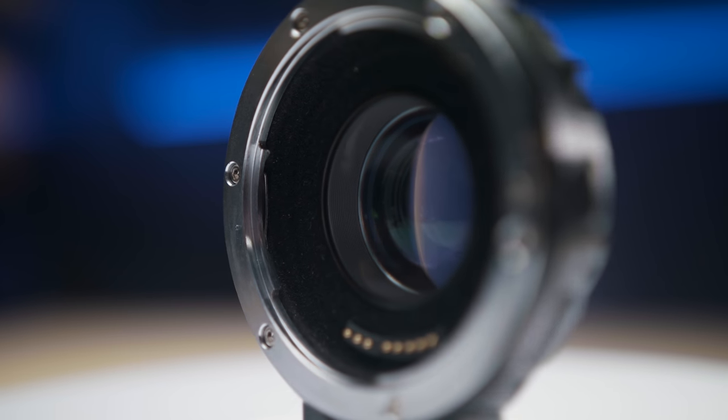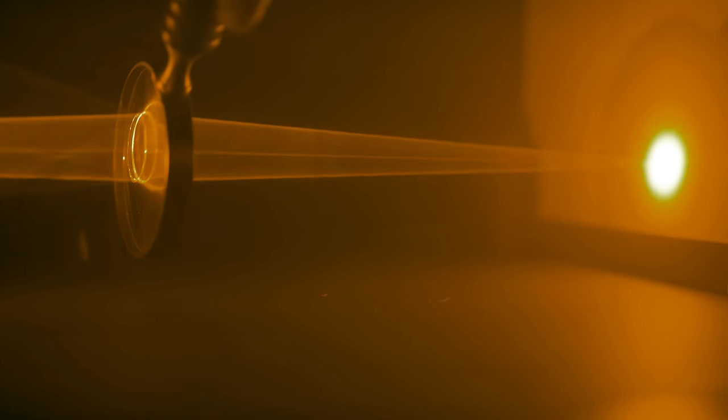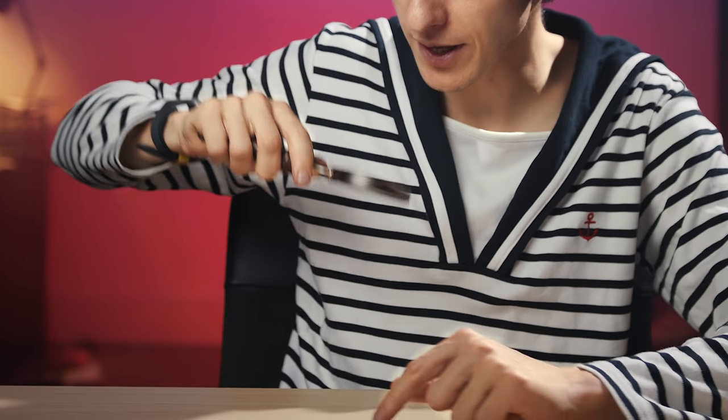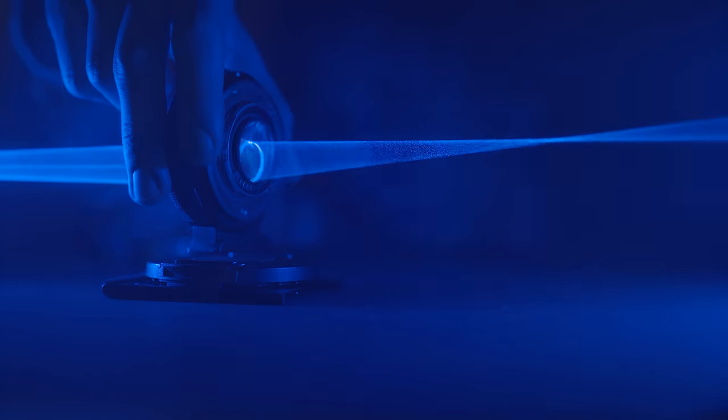Most speed boosters are made with five to six pieces of glass which all together transform a big image into a smaller image that is wider, sharper, and brighter. You might think: is it really possible to increase the brightness of an image just by adding some glass between the sensor and the lens? Well, actually yes, and the principle is very simple. Think of when you last used a magnifying glass to focus the rays of the sun and start burning a sheet of paper. That spot is very bright because we're increasing the concentration of light on a given surface, and this is how a speed booster manages to increase the brightness of an image.